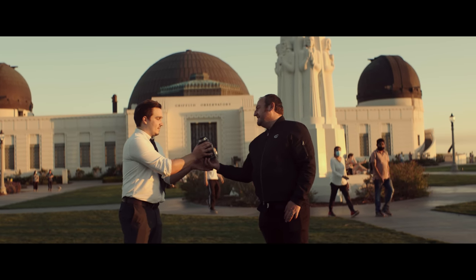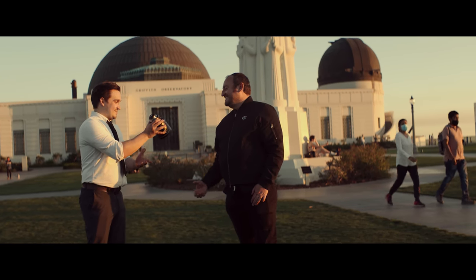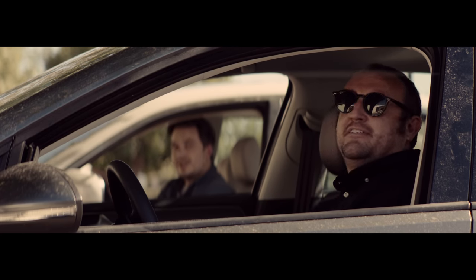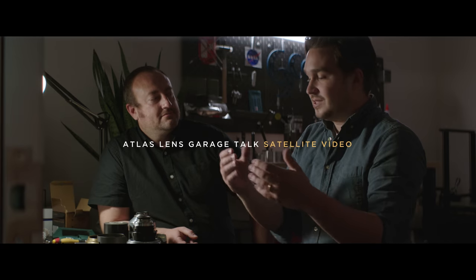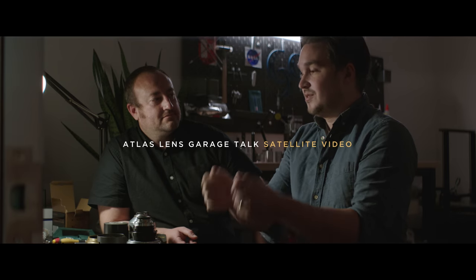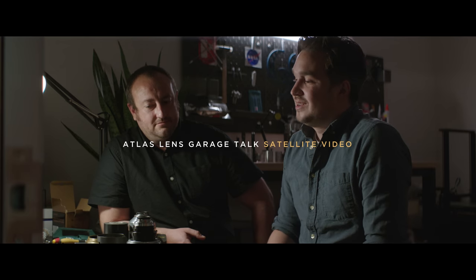Thanks Forrest and Dan for hanging and for sharing your dream with us — can't wait to see what you're coming up with next. Forrest and Dan also filmed an in-depth garage talk about anamorphic, DIY, mentors, lens design, character and many other things. It's brilliant and full of interesting things, but too long and detailed for this episode, so we released it as a satellite episode — the link is in the corner and in the description. Watch it, it's worth it.